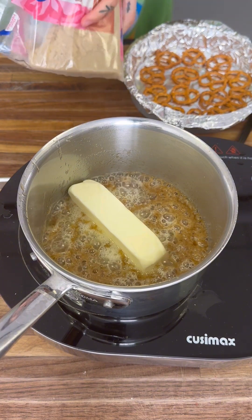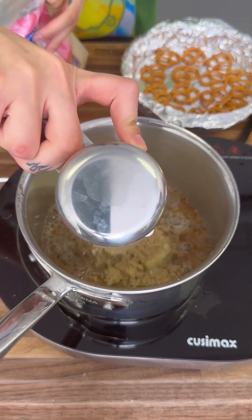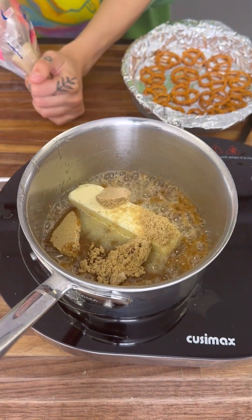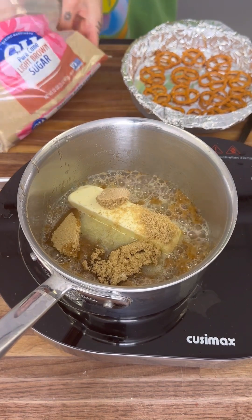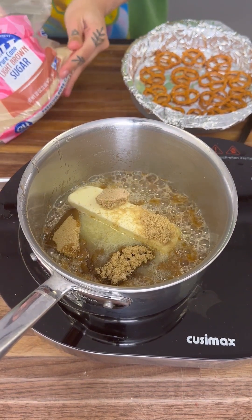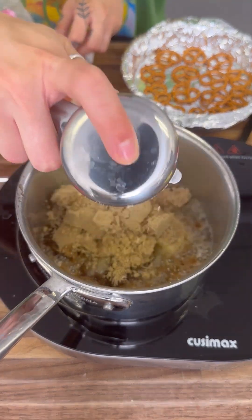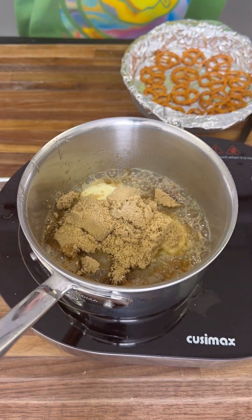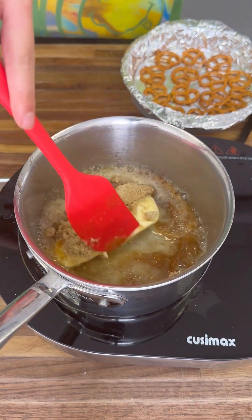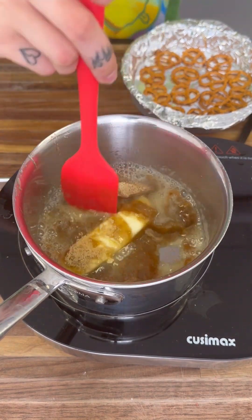Get your measuring cup and measure it out — half a cup, and then one more full half cup. We're going to mix this around until it's all nice and boiling.